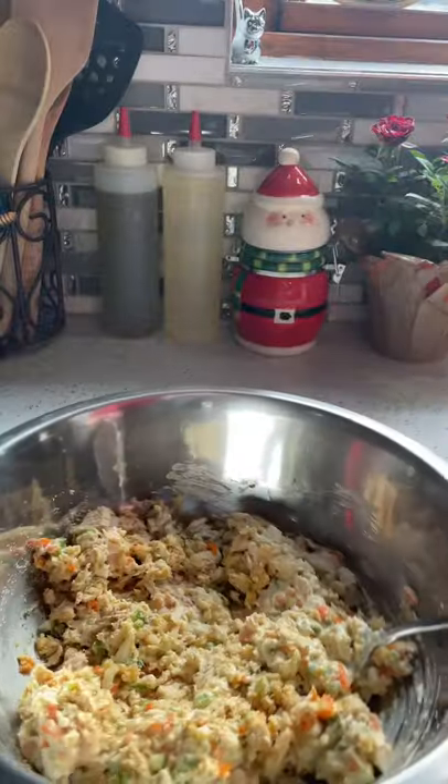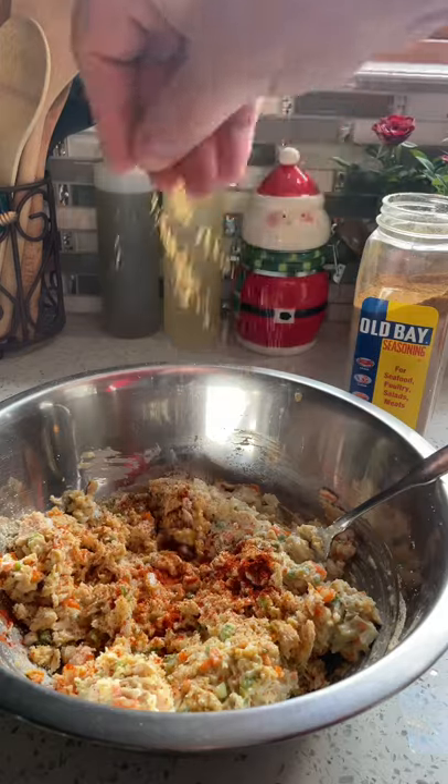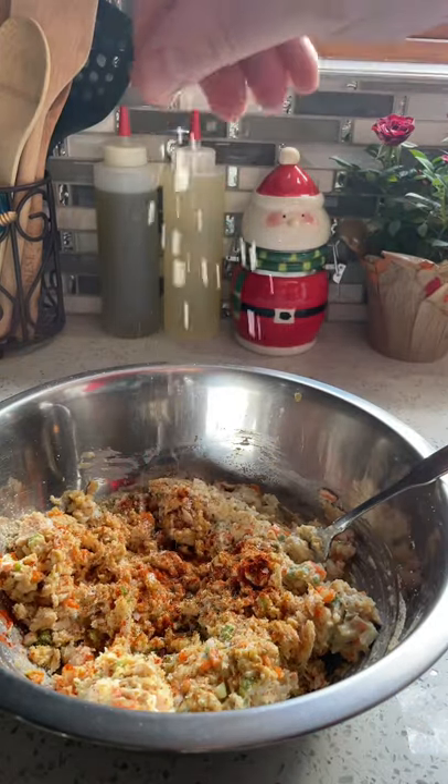Lightly beaten eggs and bread crumbs — mix it up real good. Wait, wait, wait — forgot the seasonings: chili powder, smoked paprika, a little bit of Old Bay, dill weed, salt and pepper. Now mix it up real good.